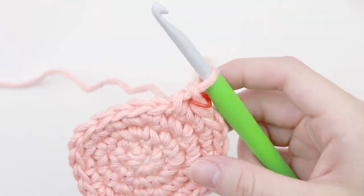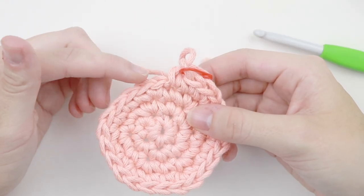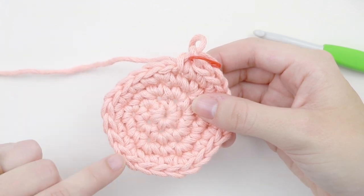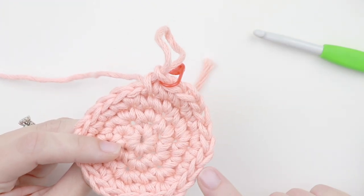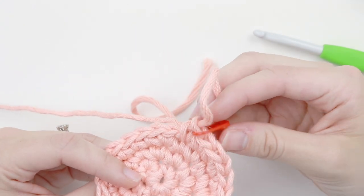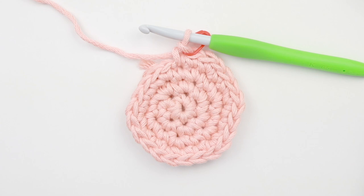Let's go ahead and count our stitches. At the end of round four we should have a total of 24 stitches — and counting confirms we have 24. So just like with joined rounds, we're going to increase the same way. The only difference is that we're using a stitch marker to mark the last stitch of every round. If your circle doesn't seem to be flat, go back and make sure you have the correct amount of increases.